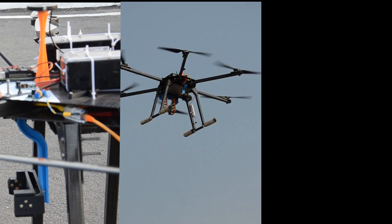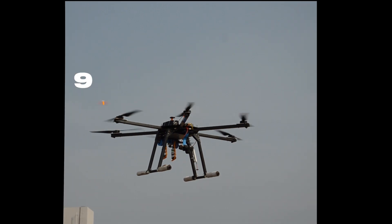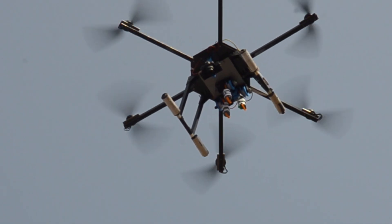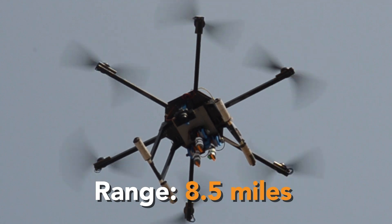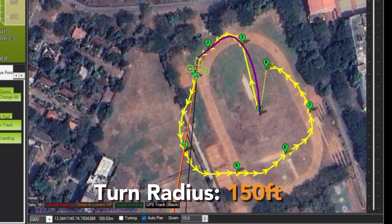Extensive testing was performed to ensure that Freya surpassed the flight performance requirements for this year's competition. A total of 178 flights were carried out with a total flight time of 24 hours. During test flights, we observed that Freya can achieve a flight range of 8.5 miles while carrying the maximum payload and can comfortably maneuver within a turn radius of 150 feet while staying within the mission flight boundary.